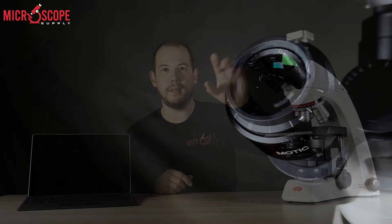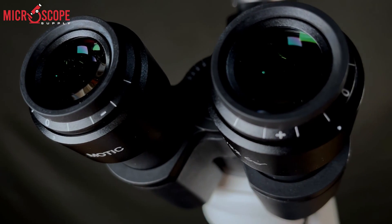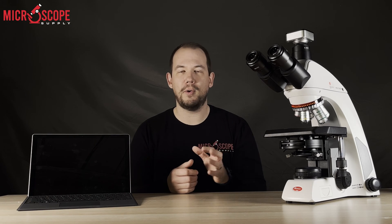The C2 comes standard with 22 millimeter field of view eyepieces. A lot of microscopes in this price range will go with a 20 millimeter, which is a slightly smaller field of view. 22 millimeter is what you would see on a really nice clinical quality microscope, so we are super happy that Motic has gone standard with that 22 millimeter field of view eyepiece.